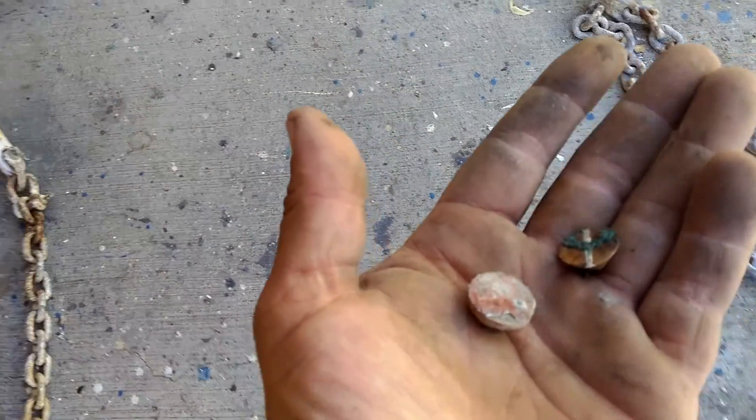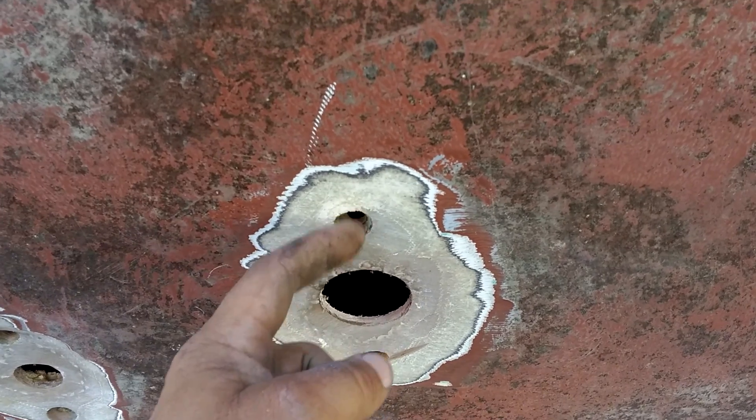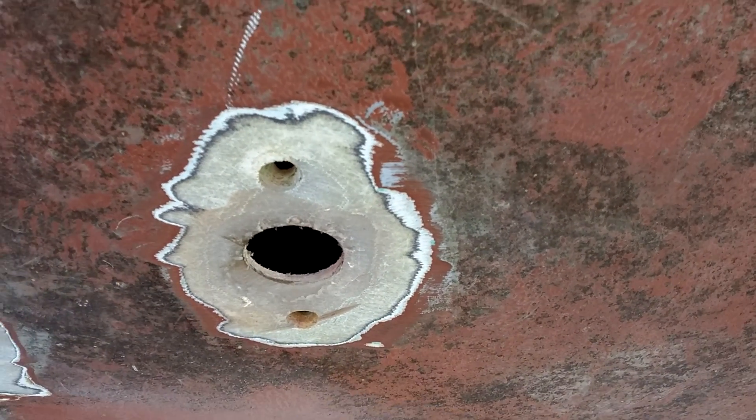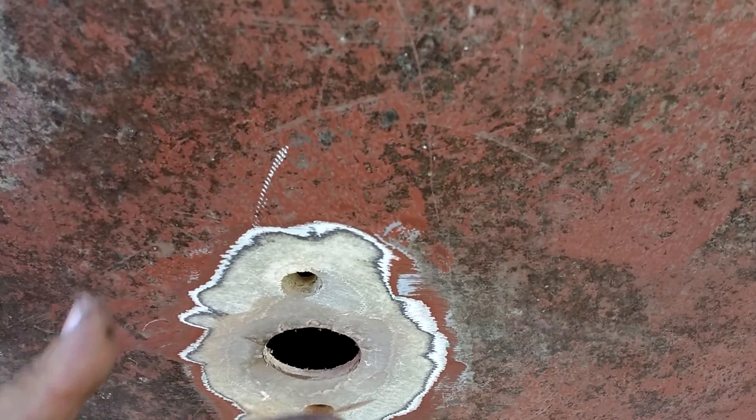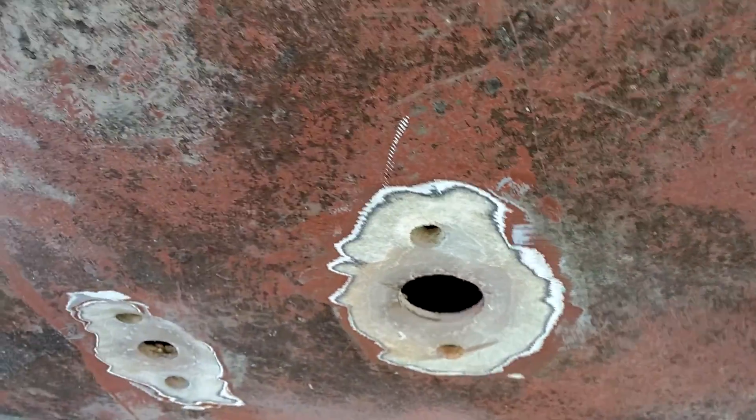Had to cut some of the bolts — screws, I guess I should say — that went through some of the through-holes. Like I said, every single one of them were through the hole. So this time I'm going to put these guys into the backing plate and then glue that down and just have this hole. Apparently that's the way to do it. So we'll all learn together.